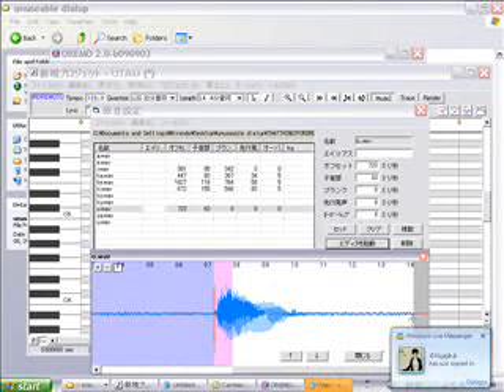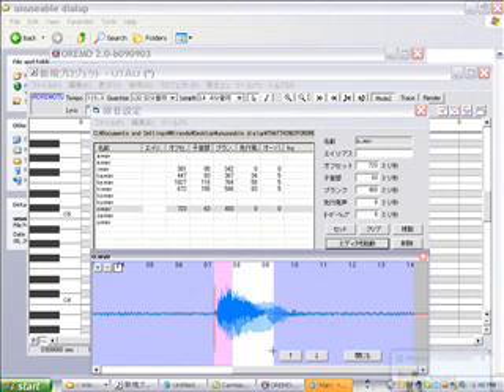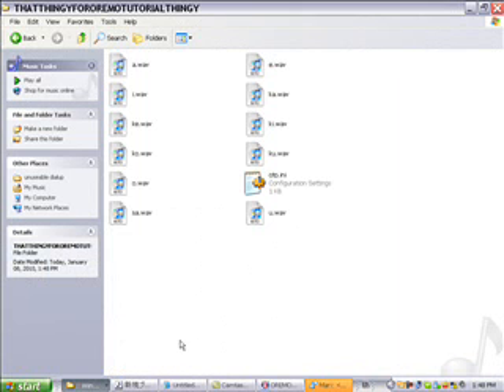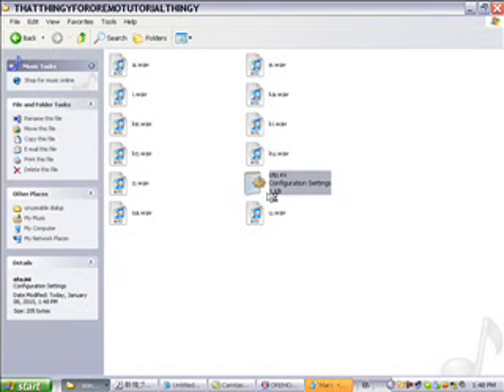I didn't show you how to add hiragana — I'll show you right now. I'll show you how to add hiragana to your UTAU voice bank. You'll be grateful because I'll have to do that thing that's apparently really hard for people to do.